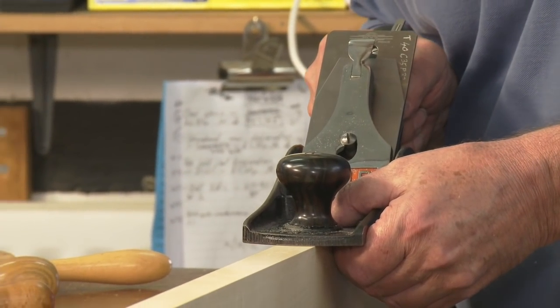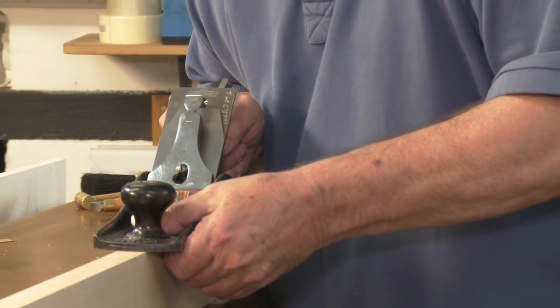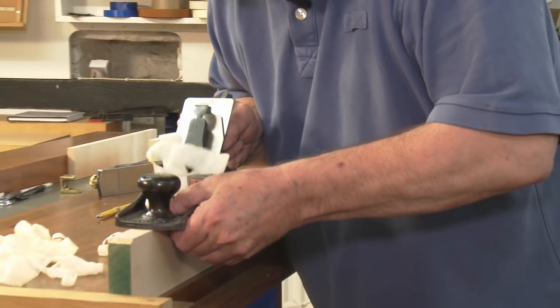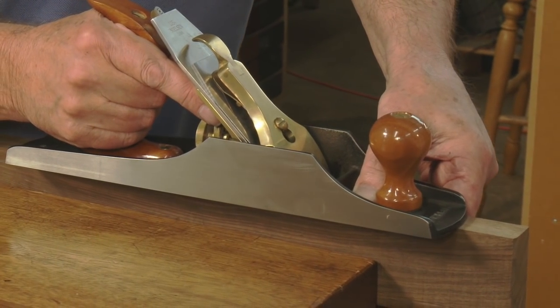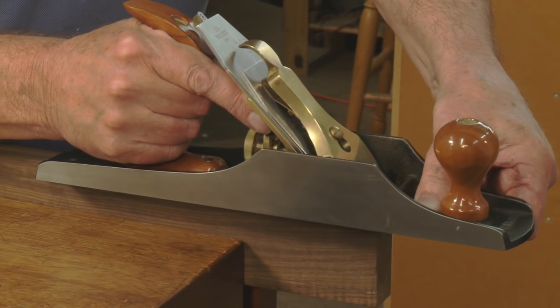If necessary, we'll start to flatten and polish the plane soles. High quality modern planes, like Lie-Nielsen, Veritas and Clifton, will require much less work, though their chip breakers almost always need attention. This also gives people an opportunity for more chisel preparation.